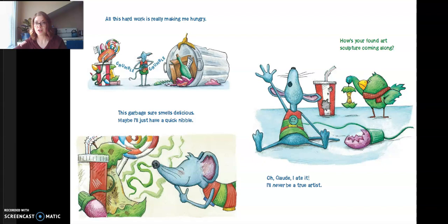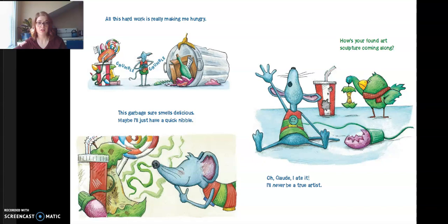"All this hard work is really making me hungry. This garbage sure smells delicious. Maybe I'll just have a quick nibble." "How's your found art sculpture coming along?" "Oh, Claude. I ate it. I'll never be a true artist." "Rudy, why don't you borrow this book full of true artists? It will give you some new ideas." "That's it. I just need the right look. Now I can really make a masterpiece."